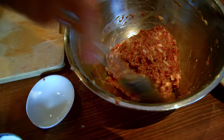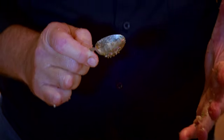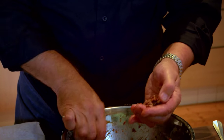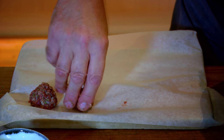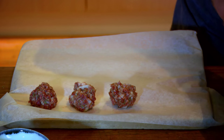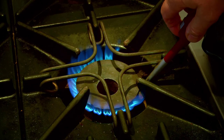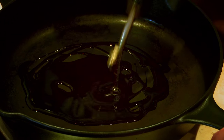Now, just as you make your balls - the best way to do it is to use something like a teaspoon or a dessert spoon, just to make sure they're roughly the same size. You just form them into a little ball, set them down on the paper so you can pick them up and put them into the hot pan. You just keep repeating the process until you've used up all the mixture.